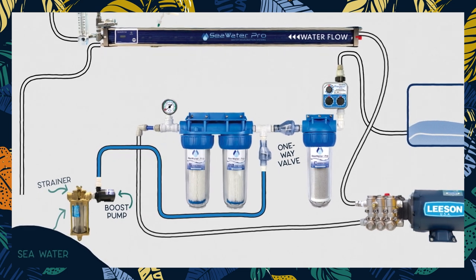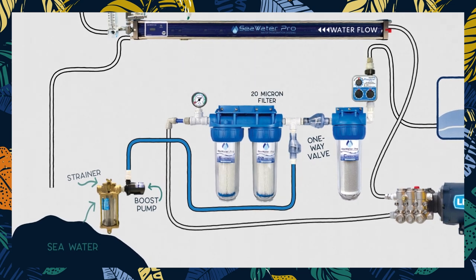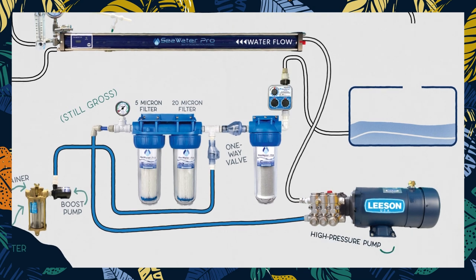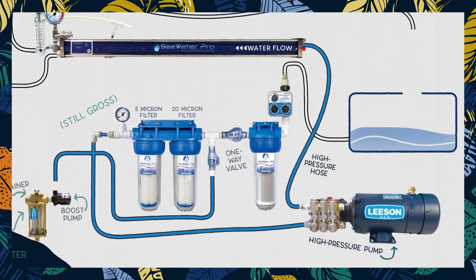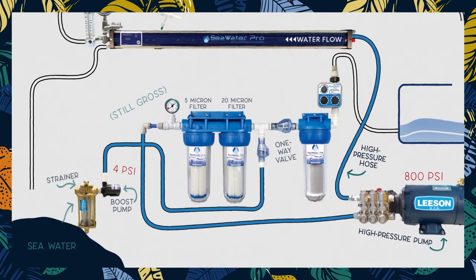Our seawater goes through a series of two water filters: the first a 20 micron filter, which will filter out any particulate bigger than 20 microns, and the second a 5 micron filter, which will filter anything bigger than 5 microns. At this point the water is a bit cleaner, but still salty and gross. So now we're going to pump it at very high pressure through our reverse osmosis membrane — first through a high pressure pump, which will shoot the water into a high pressure hose at 800 psi. For comparison, our boost pump pumps out water between 2.5 and 4 psi, so yeah, it's a lot of pressure.